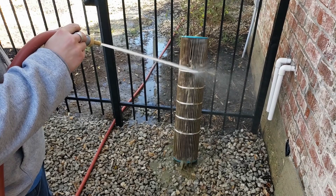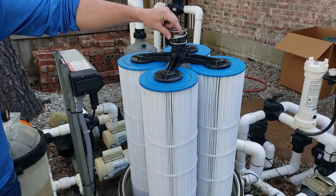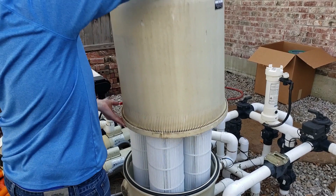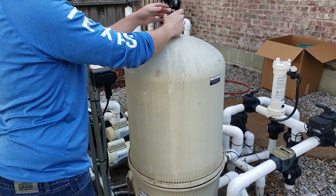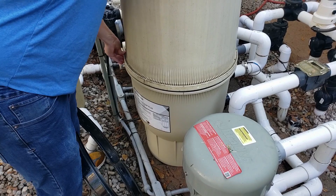We've got our cleaned filter cartridges back in here and we've got our top manifold back on along with our air bleed screen right here on top. I've put the belly band back on already. All we have to do is take our top here and put that back on. I like to make sure my gauge is facing out towards the equipment. Once we have this all lined up, we can get the band clamp back around it.